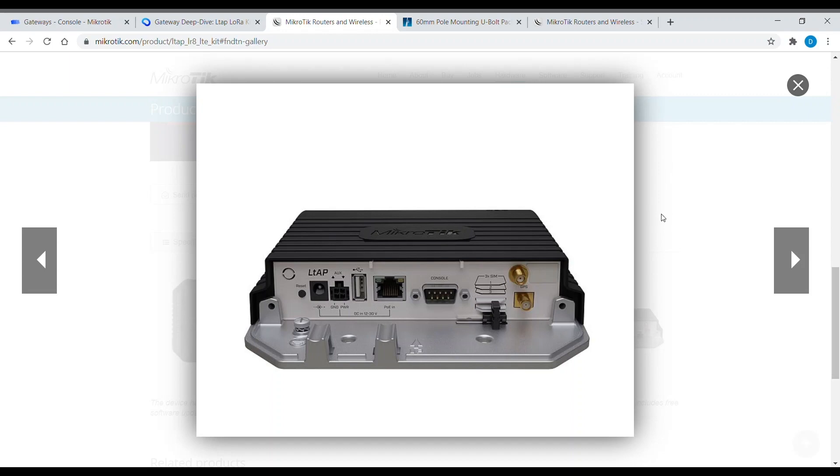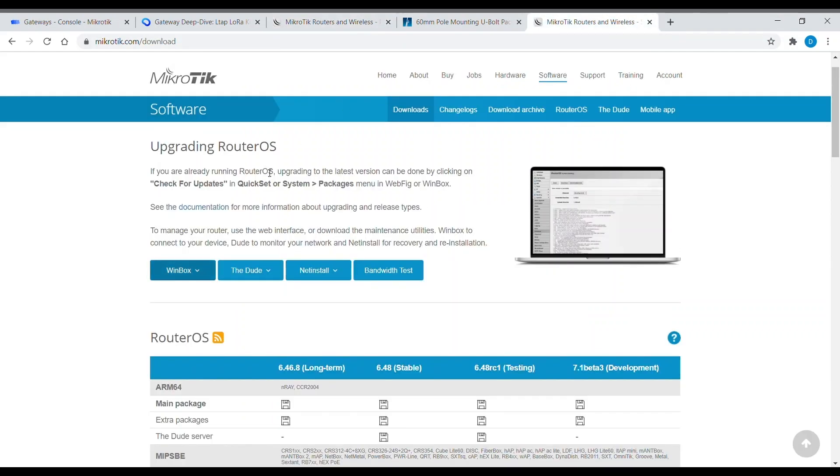Let's start with powering up and first setup. For the setup you can use either your web browser or the Microtik setup app for Windows called Winbox. You can download it from the Microtik web page. For this demo I will use the web browser.